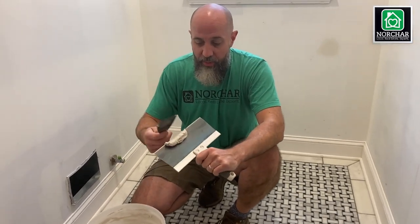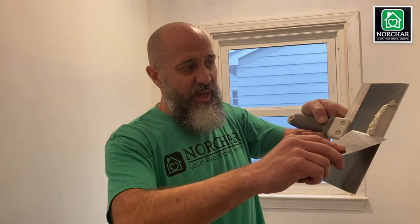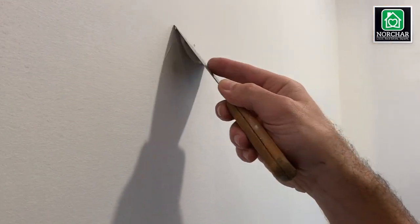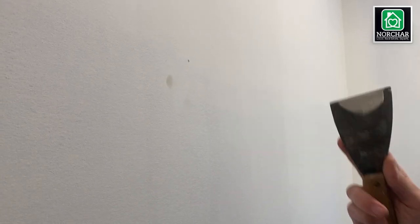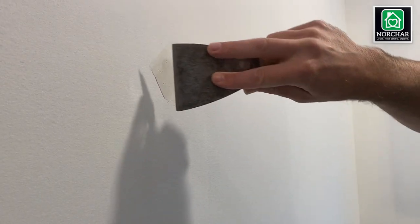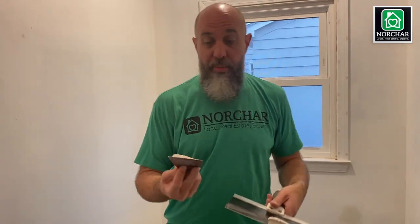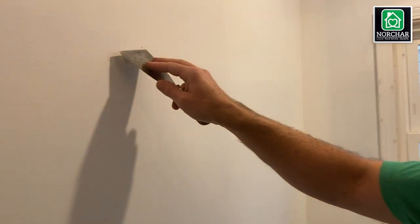Grab a little bit of mud from your bucket, put it on your larger trowel, and for that nail hole just center it and bring it right across. Bring it down as well. I like to leave a little extra so that when I sand it it's perfectly straight, so I'll go over it again. If you see air holes, go across a few more times or use your spackle knife to smooth them out. It doesn't have to be perfect — if you don't get it the first time you may have to come back with a second coat, but in most cases it'll be fine.